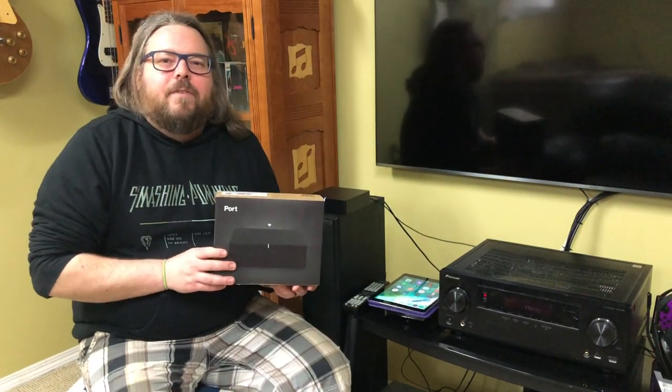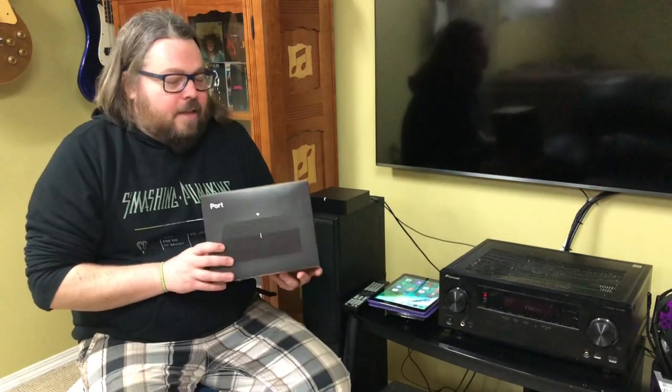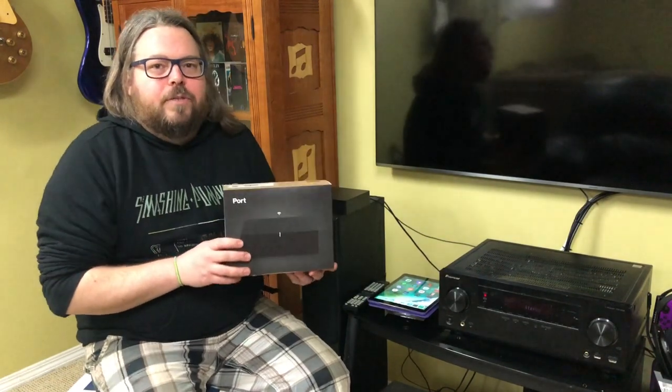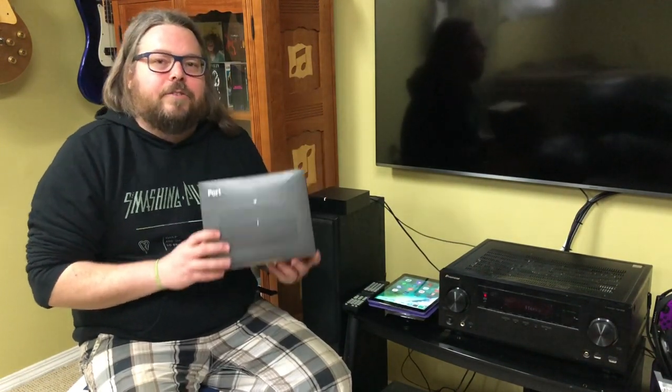Hey everybody, this is Dave Neufeld for the Best Buy Canada blog, and today I'm going to be taking a look at the Sonos Port, which is an audio streaming solution. If you're wondering exactly what that means, let's take a closer look.